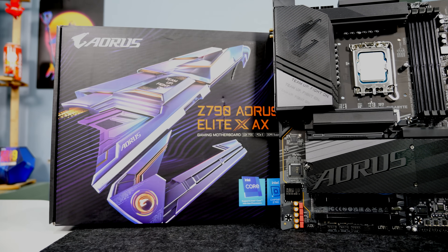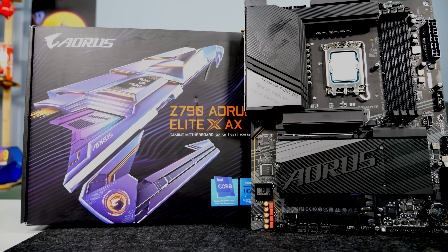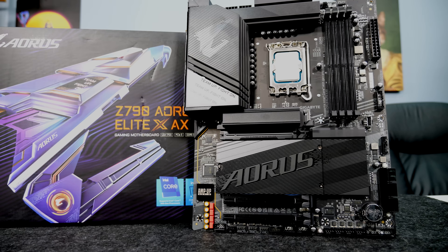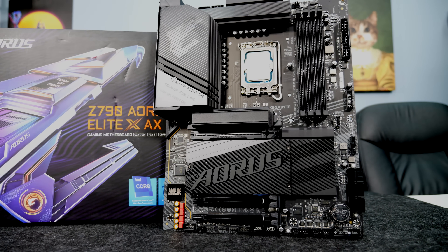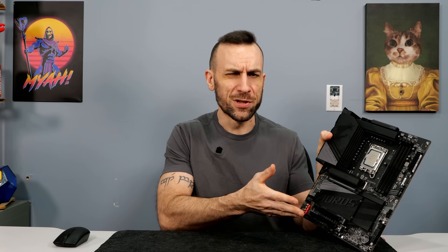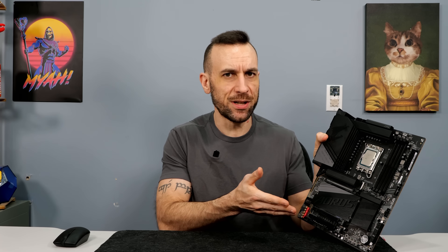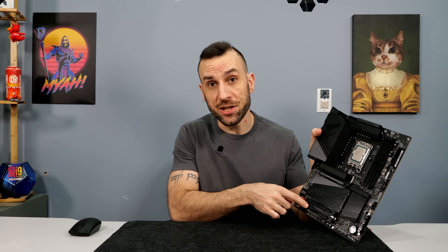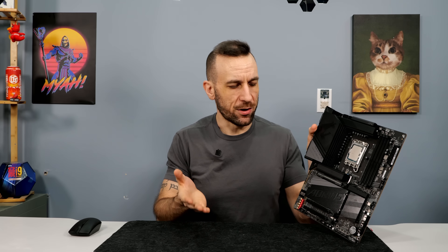We don't really care about the features too much, but there is one thing I wanted to mention before we get into the memory stuff. On the previous Z790 Gigabyte generation boards, the bottom slot was only running on 2 lanes for some reason. On the Z790 refresh version, they changed the bottom slot to 4 lanes — so now you have 4 and 4, way better. Two lanes made absolutely no sense, and I'm glad Gigabyte fixed that.